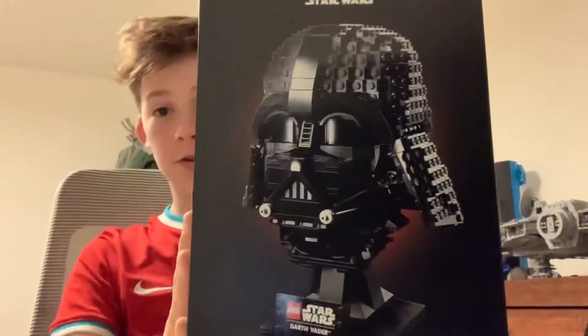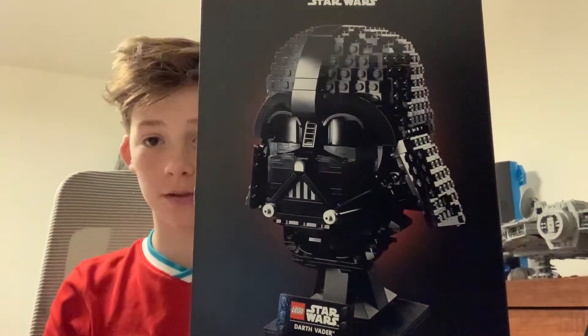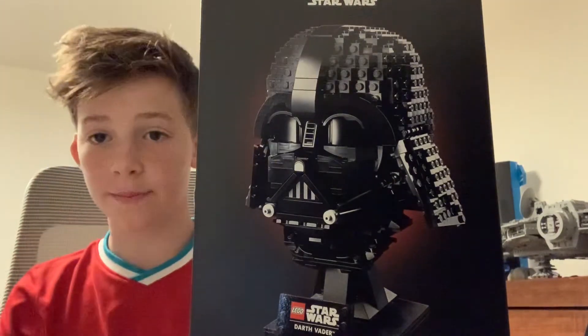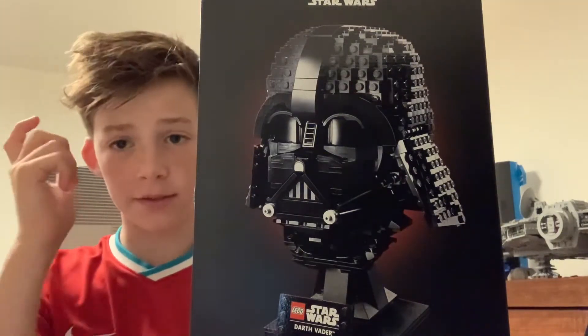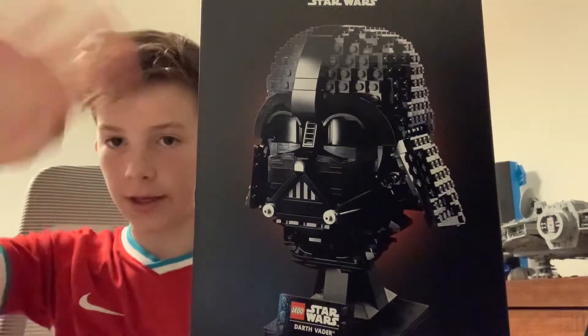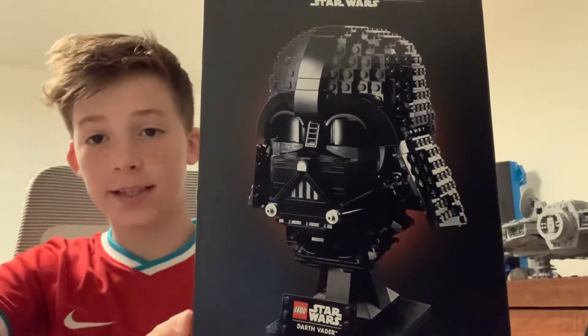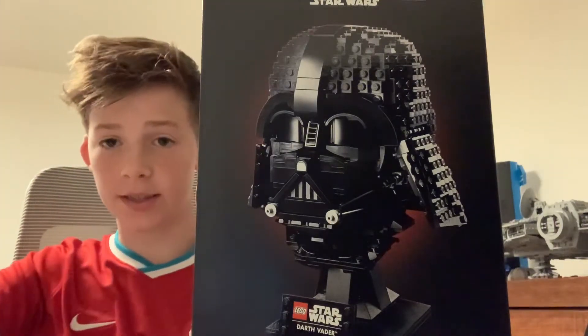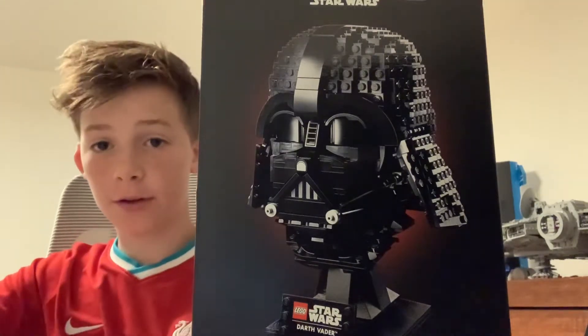What's up guys and welcome to the LEGO Star Wars 75304 Darth Vader bust review. This is the first time you see my face, so hi guys. It is ages 18 plus and it comes with 834 pieces. But without further ado...